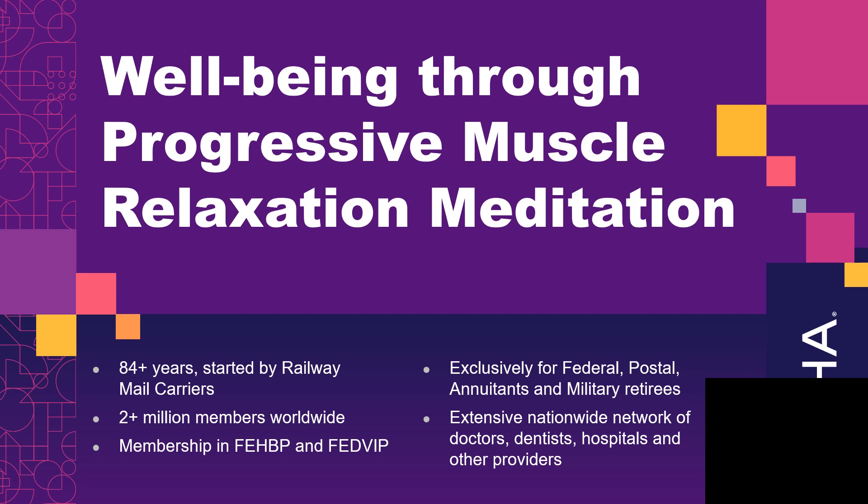Welcome to today's webinar on achieving well-being through meditation. Today we will be practicing progressive muscular relaxation. So let's go ahead and get started.